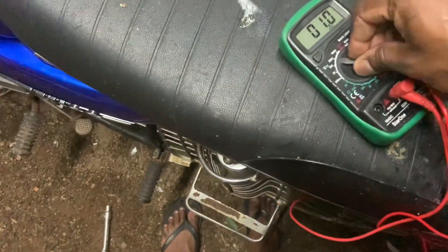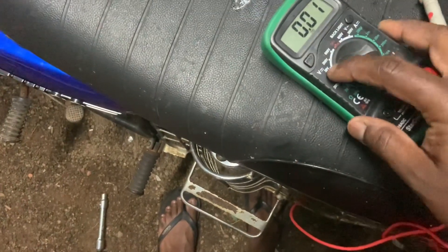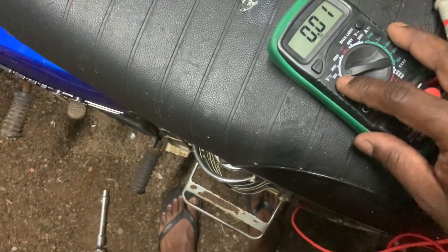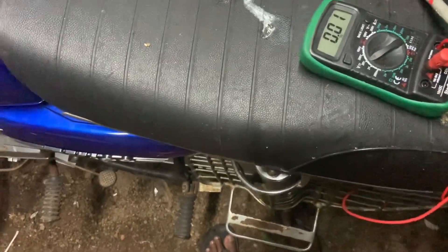You put the multimeter in the voltage mode. It should be around 14 to 16 volts that you should be seeing. I have selected 20 volts so that would show exactly how much voltage we have.